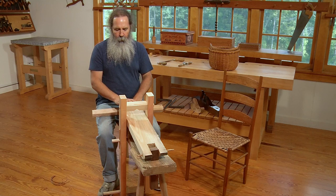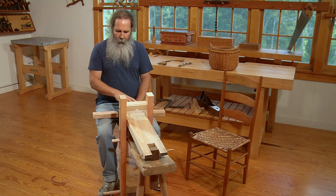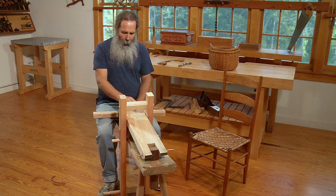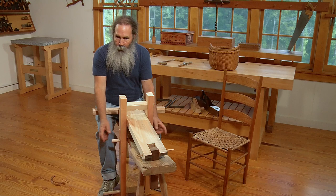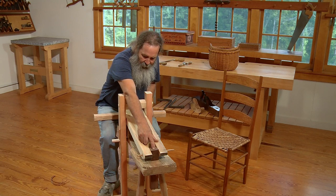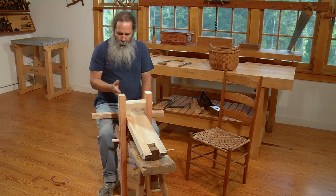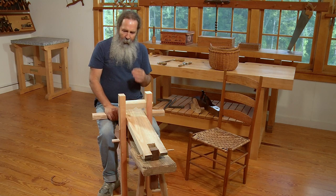Alexander designed this simplified version after having built some complicated ones early in her career as a chairmaker. She and I were working many years ago on chairs and joinery work. When I saw the new shaving horse being developed, I really liked it — except for the pivot, where she used a piece of threaded rod, a washer, and a nut. I substituted a maple dowel that runs all the way through the uprights and the bench. That was really my only contribution to this design — otherwise it's right out of Alexander's head.